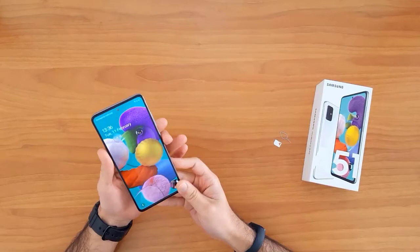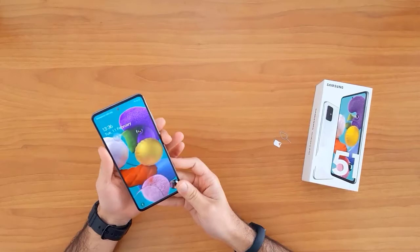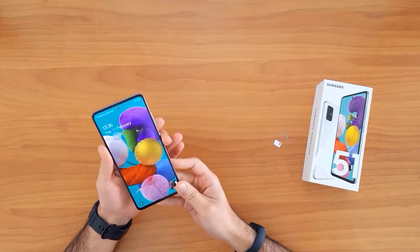After unlocking this device, I will be able to use it with any SIM card in the United Kingdom, like O2, Tesco, Vodafone, or any other SIM card — and also outside the United Kingdom. So the first thing we're gonna do is get the IMEI number.